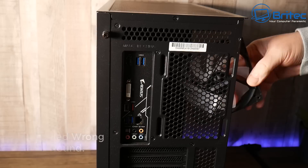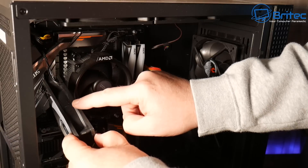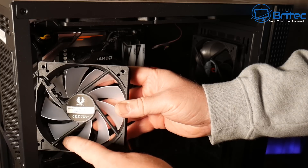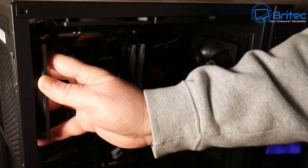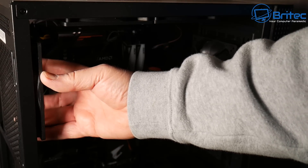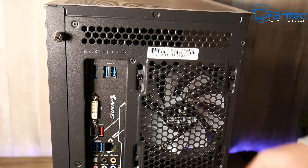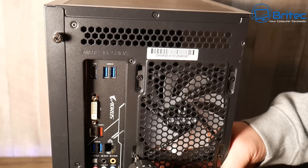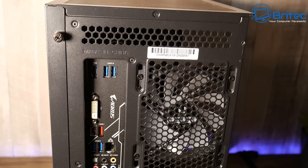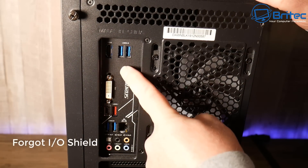Next up is the fan installed the wrong way — a really common one, especially exhaust fans rotating the wrong way. There are sometimes arrows on the fans that tell you which direction air flows. You can see a little bracket here that shows which side air blows out of. It's not just extraction fans; on a radiator in a closed-loop water cooling system, you can have fans pushing in the same direction on both sides instead of a proper push-pull setup.